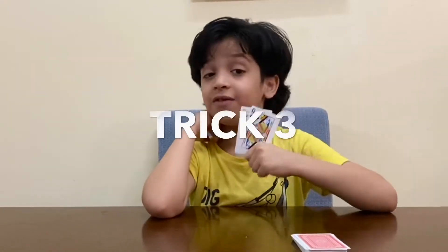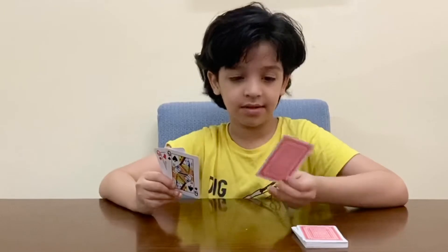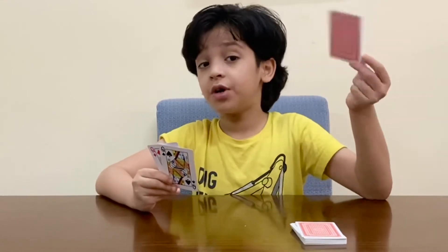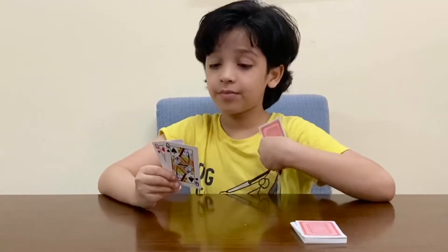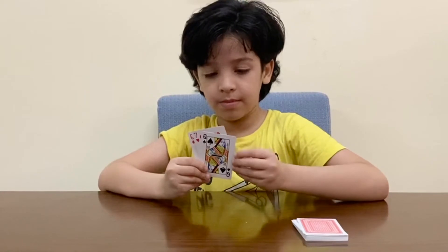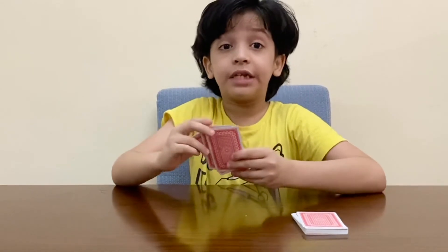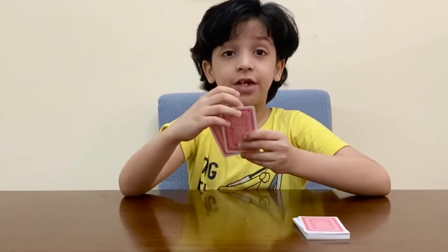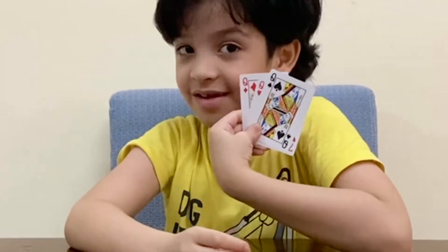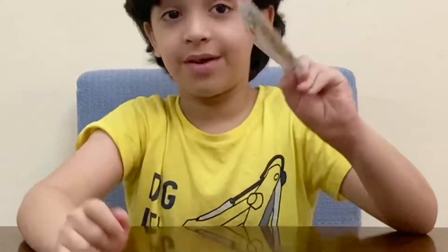For the next trick, I have two Queens and I'm going to select one card from this. That's seven of hearts. I'm going to change this seven of hearts into Queen of Hearts. Now I have it — I'm going to change it into Queen of Hearts. It's Queen of Hearts. Now I'm going to change it back into seven of hearts. See?